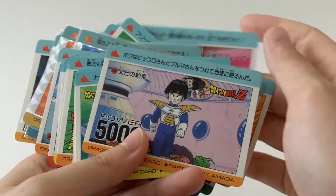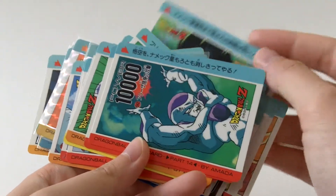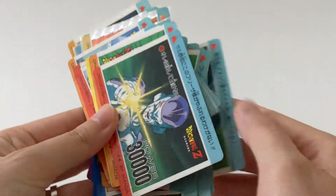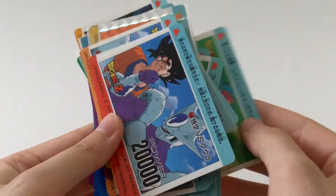Part 14 actually does have the hard prism version. I've only seen it on the internet — I have not seen it in person. But those are more rare.